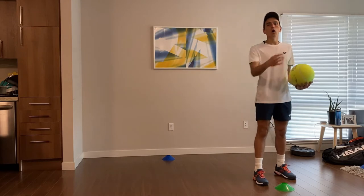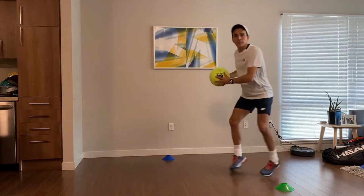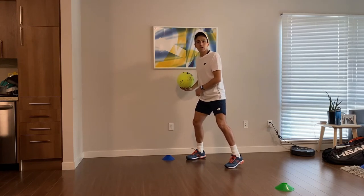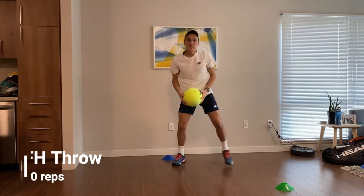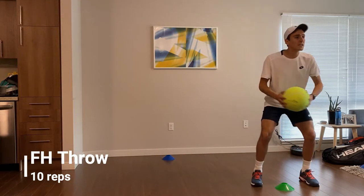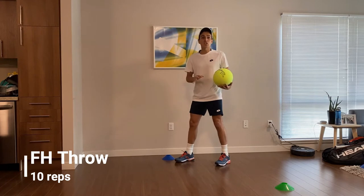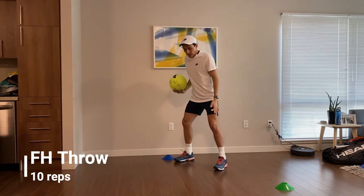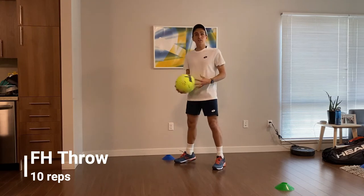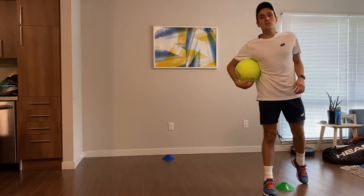Exercise number two — I'm going to shadow the throw, making sure that I'm loading. I go split, turn, shuffle, shuffle — I am loading on my right leg, similar to the open stance. I want to jump on my right leg, belly button to the side, then jump and shuffle forward. What I call is push and turn, push and extend. So loading on my right leg, push and extend — you see how my belly is turning, good core rotation, then extend and shuffle. That's exercise number two.